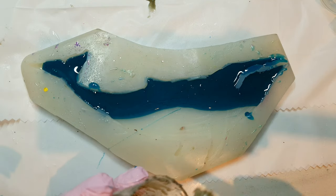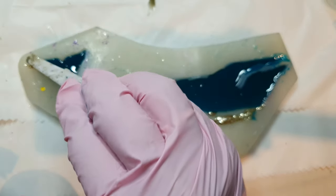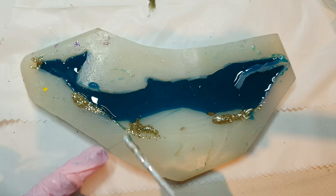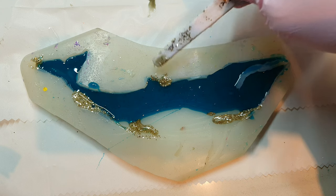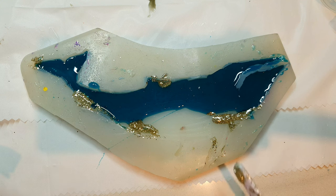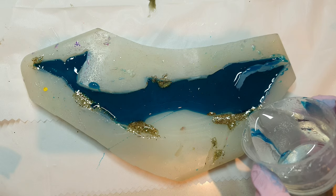So this is my glitter mix — it's actually golden glitter — and I have mixed it into a little resin. I'm just adding it at different places where I like it to be. After adding this glitter resin, I'll be filling the rest of the mold with the clear resin.